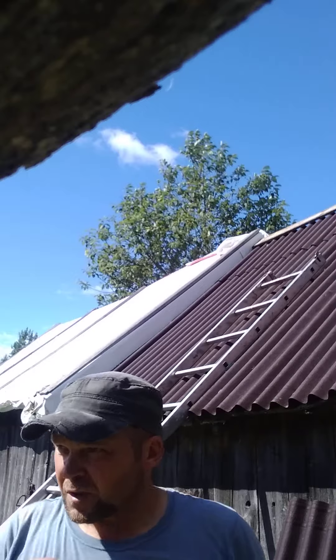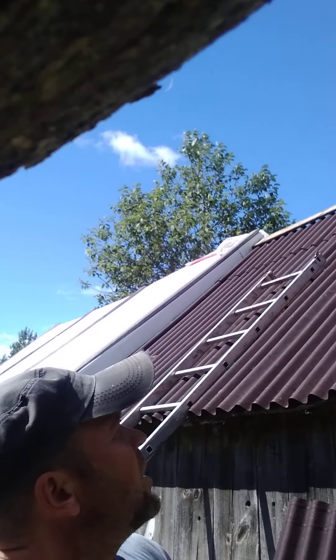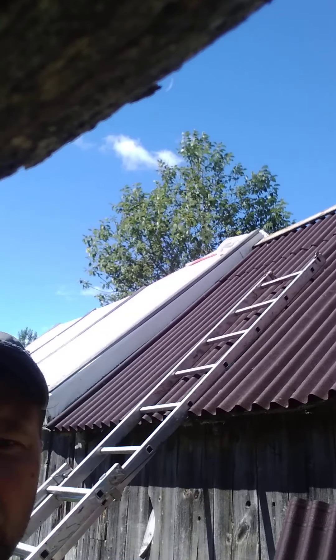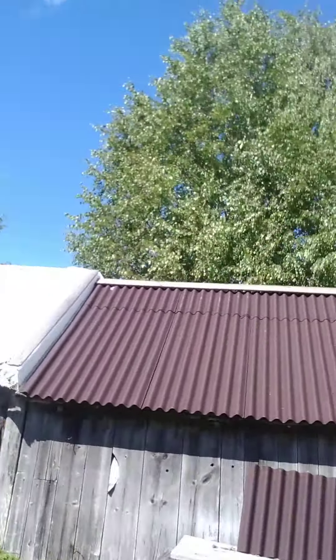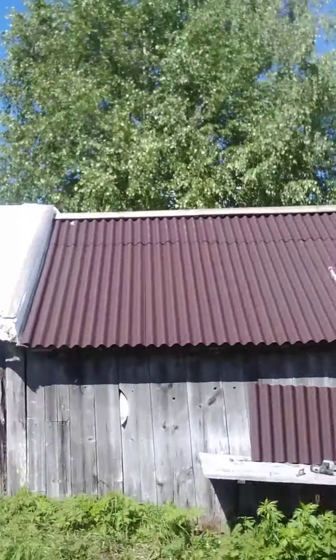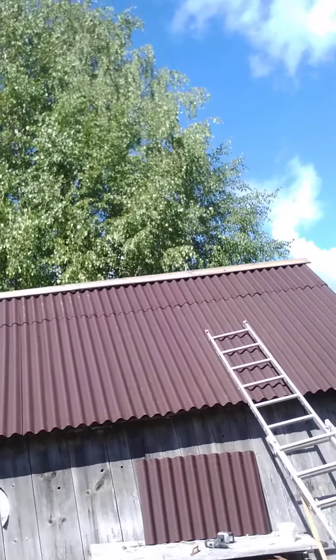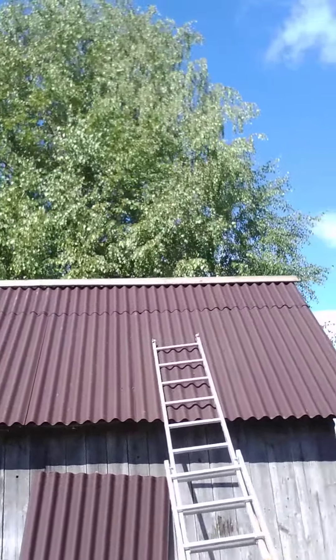I will screw this on the other side and then show you what we will do. So this part of the roof is already done, ready to be used.